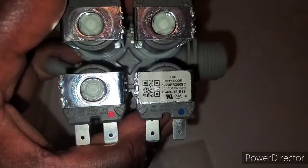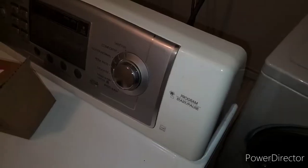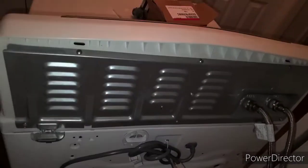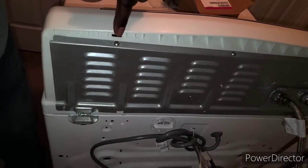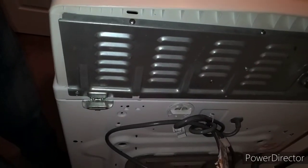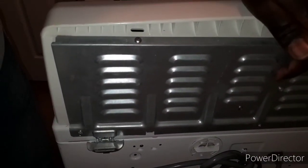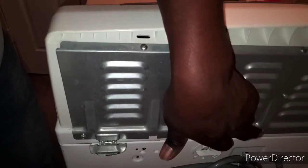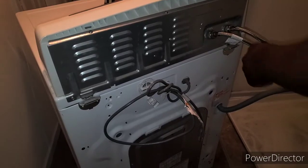All right, we're going to get started with taking it apart. The first thing you're going to do is go to the back of the machine. You'll see one, two, three, four, five screws over here and six in the middle — seems like I'm missing one, but that would be seven. They're all Phillips head and we're going to take those out.